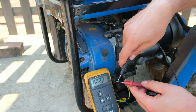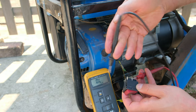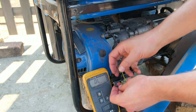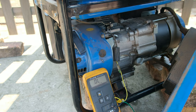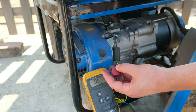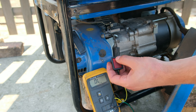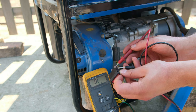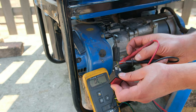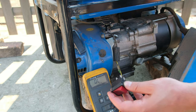I have my meter here for continuity testing - you can see the zeros and hear the beeping indicating a short circuit. With this generator the switch is currently in the on position. When I short these terminals together I'm actually switching it off. So on is actually off and off is actually on. That is why I had to rub off the zero and one - because a closed circuit is actually off for this generator and an open circuit is actually on.